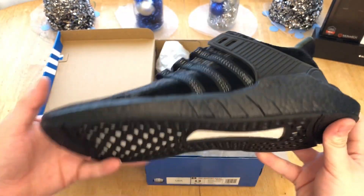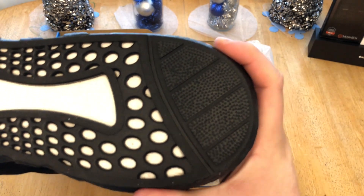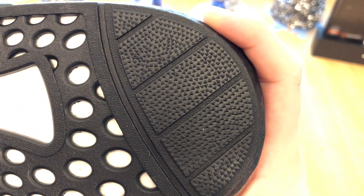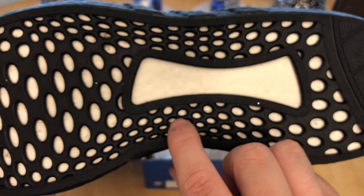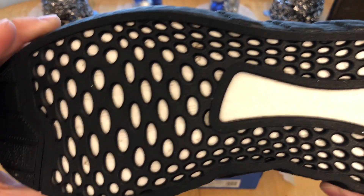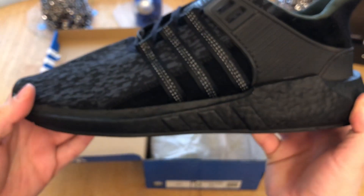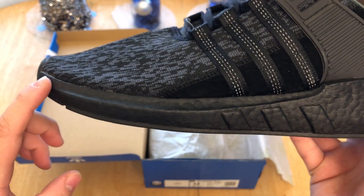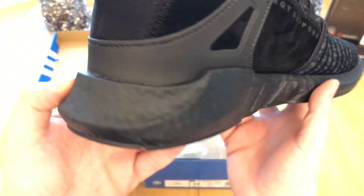Starting with the bottom, we have a black webbed outsole. You're going to have stronger traction at the heel — it's like a star pattern. The web pattern is not very grippable, so I do not recommend running in these. At the front you have more of the star pattern again, and moving up we have the all-black boost midsole with white boost underneath — you can see some dirt there.